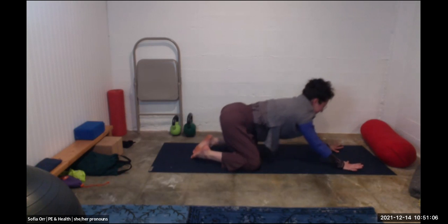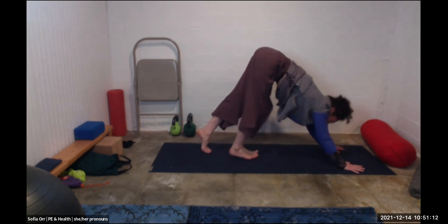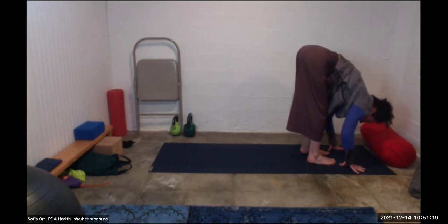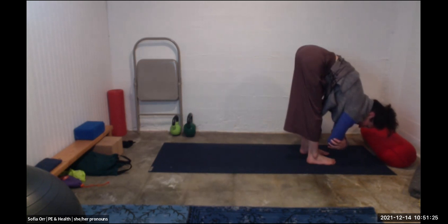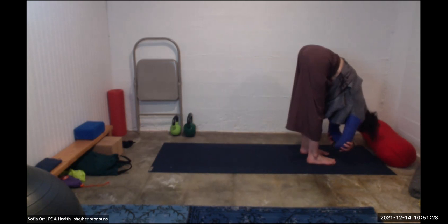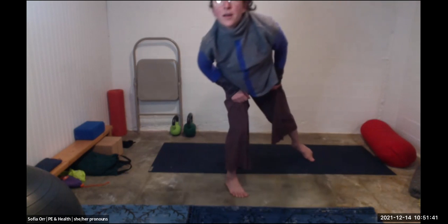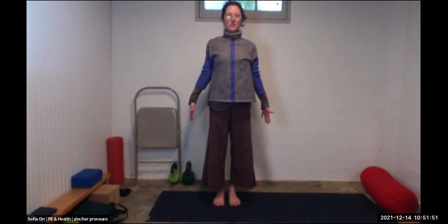Come back up, press back to downward dog, then slowly walk your feet towards your hands. Knees can be bent here. Let's catch our elbows and let your head hang down — if it feels good you can sway from side to side. Then release the arms and slowly roll yourself up to standing in mountain pose, arms reaching down, head reaching up.